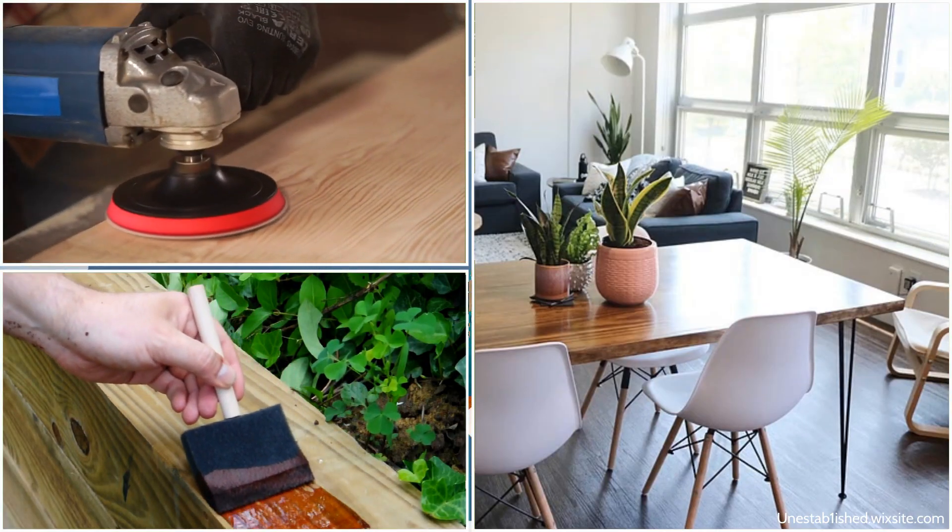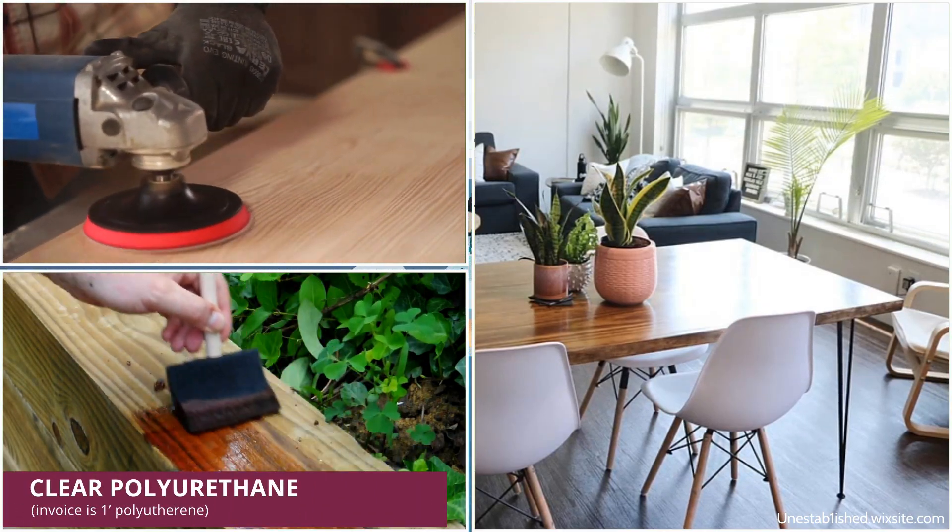Stand the table on its legs and add 1-inch x 2-inch mitered trim around the tabletop. Sand and stain it with walnut color and apply five coats of clear polyurethane.